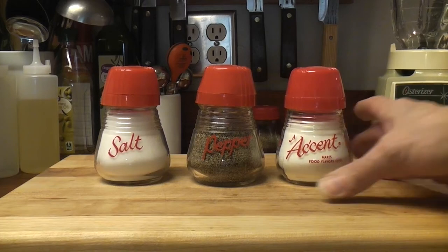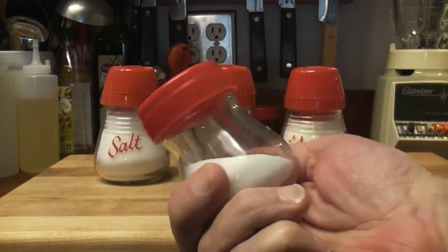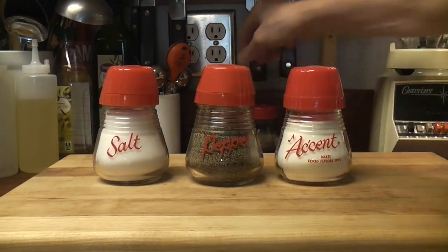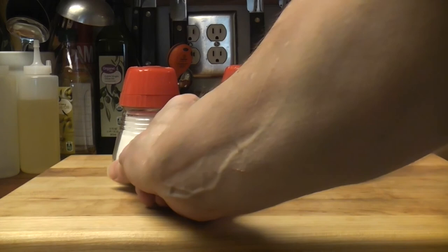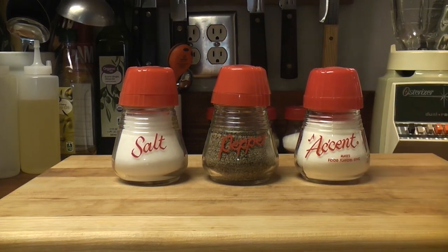Pretty cool, right? My I Love Lucy public service announcement. I still love these better though — they're not as big, they take up less room. My favorite salt and pepper shakers. Thanks for joining me this Friday. Thanks for watching.